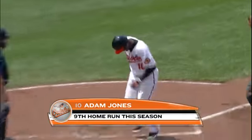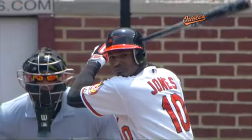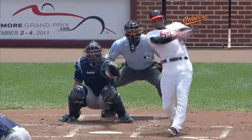Well, Adam Jones has been flashing those five tools — five tool player: average, home runs, defense, speed. Right here, 91 in the middle, nothing soft about this smoke.